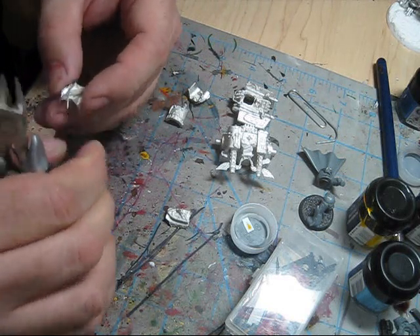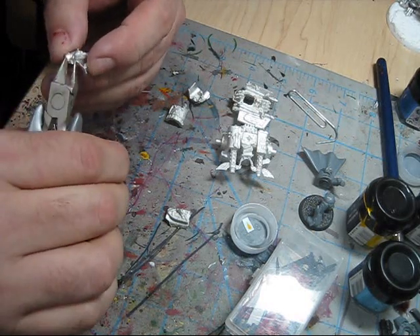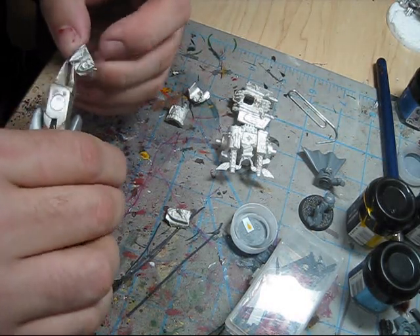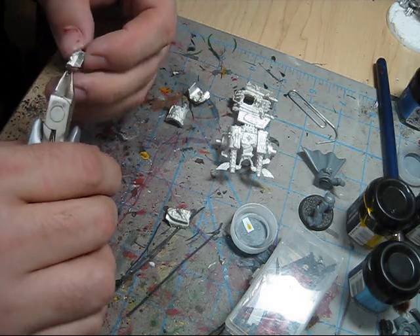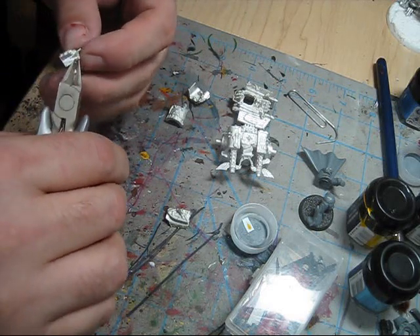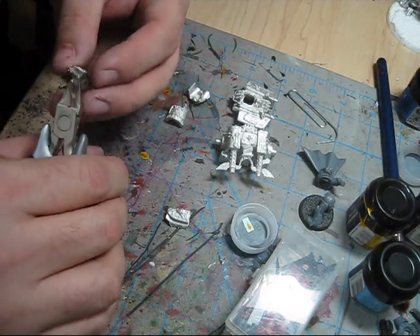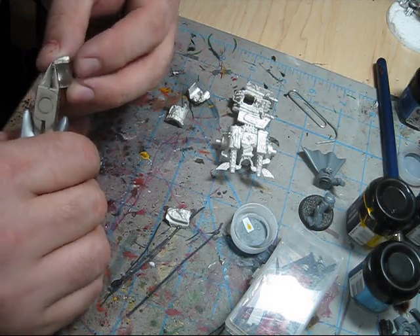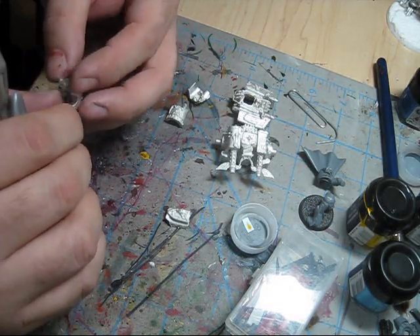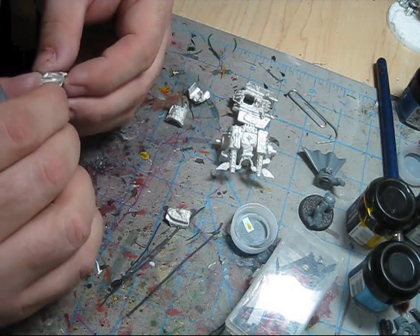I hate these models. This hurts my hands. I hope it doesn't get worse — I should probably go see a doctor or something. It would be terrible if I can't make models.